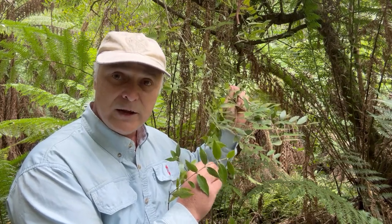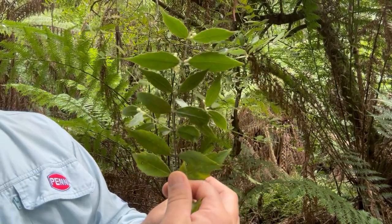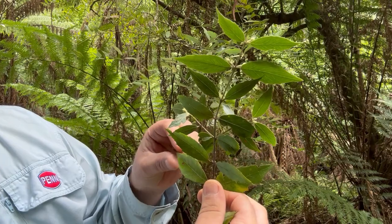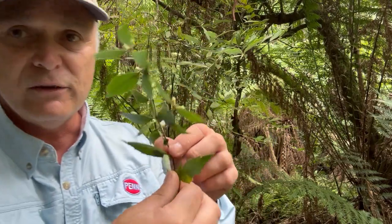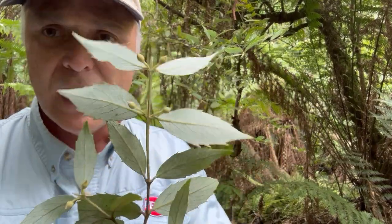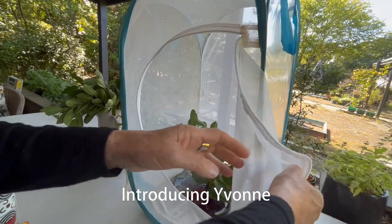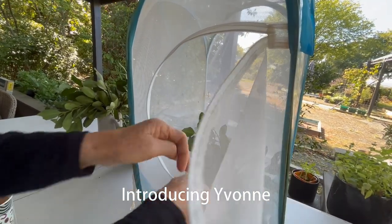This is only one of two trees here in Australia that the Macleay's Swallowtail will lay on — the other being the Tasmanian Pepper. Just to identify this tree, you have these not overly large leaves but they do have sharp little points and come to a point. On the other side is how you identify them — it has a silvery leaf.